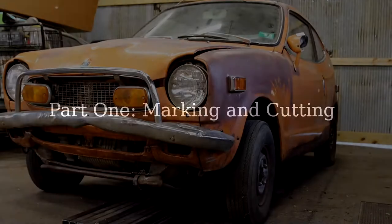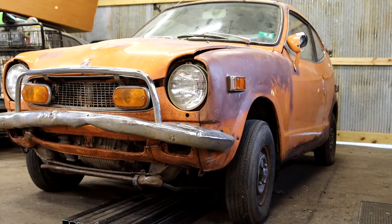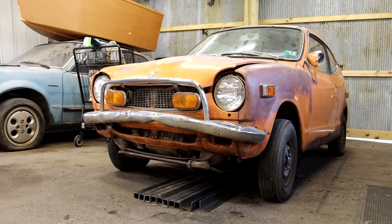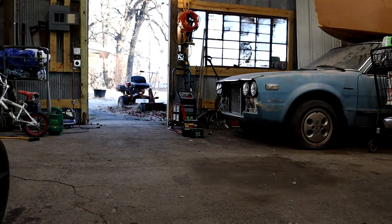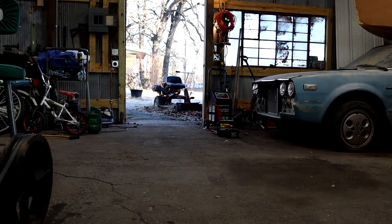Hey guys, today I'm going to show you part one of my new boat build. This is going to be a small plywood boat that I can carry myself, and I want to take you through the entire process from start to finish. But first, I have to close this shop up since it's freezing cold outside.